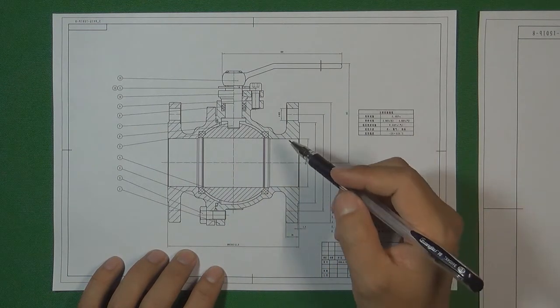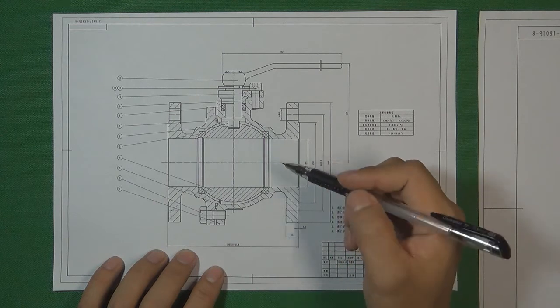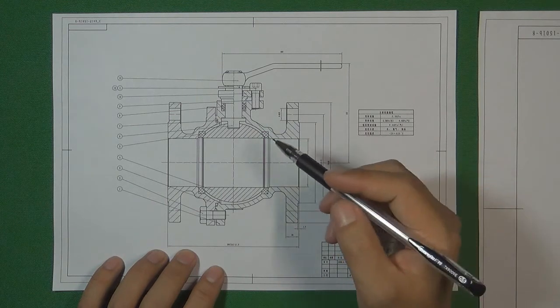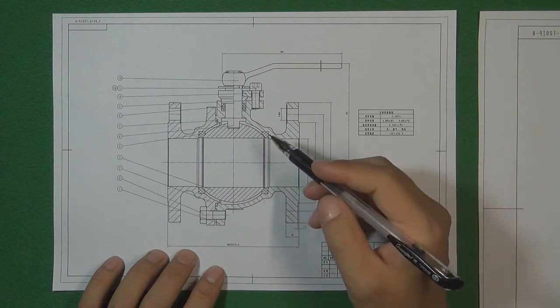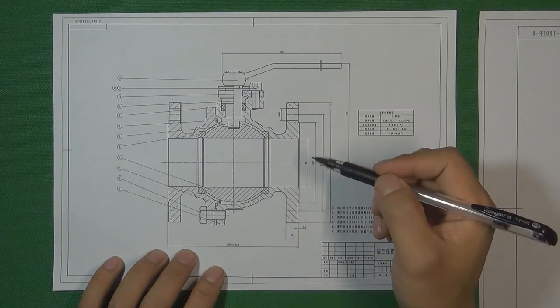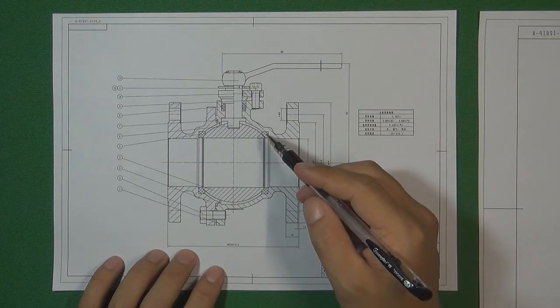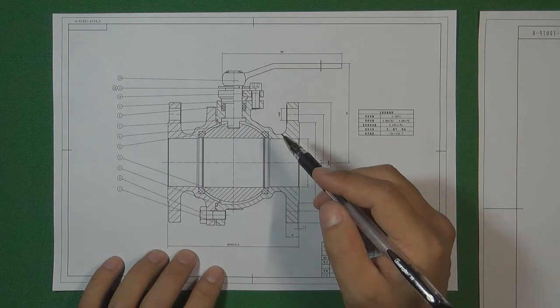Because this ball valve is a soft seat ball valve, the seat is made by soft material like PTFE or RTFE. These kinds of components are very easy to break, so engineers really need to design a correct and suitable valve seat for this kind of ball valve.